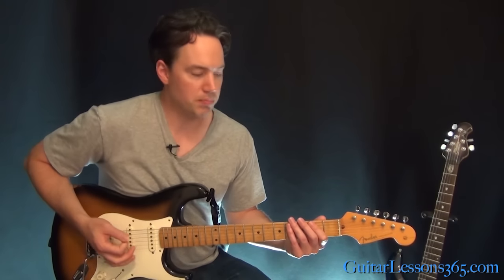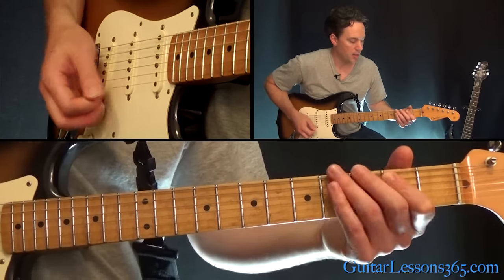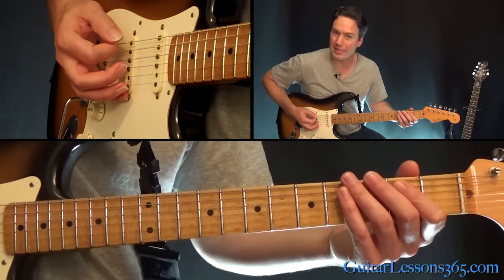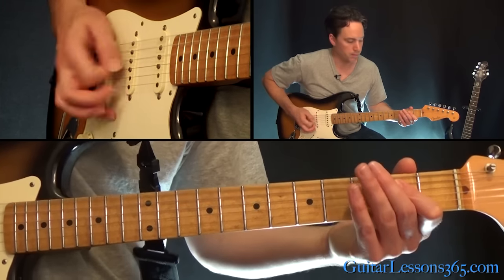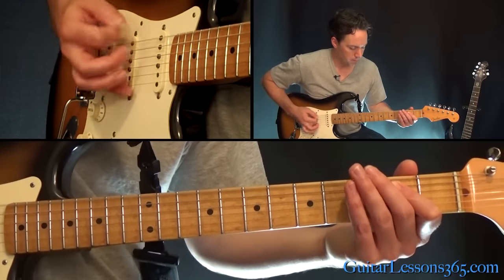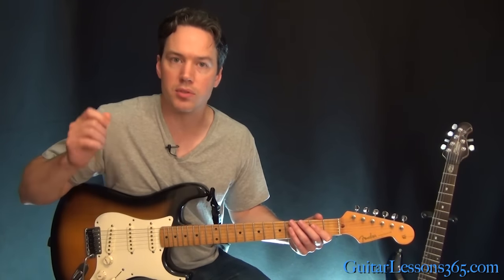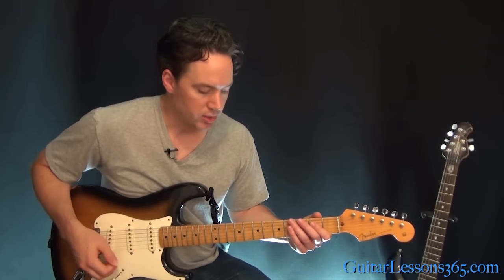We're going to be chugging along on this low E power chord — just the low 6th string open and 2nd fret on the A string. Hit the power chord with a downstroke, and then a quick down-up on just the low E open string. So you do that again and again. That's really muted. To get that up to speed, it's a down, down, up, down, down, up — a quick down, then a quick down-up. Repeat that.